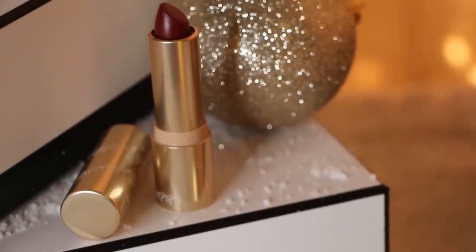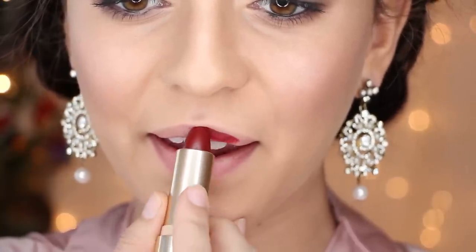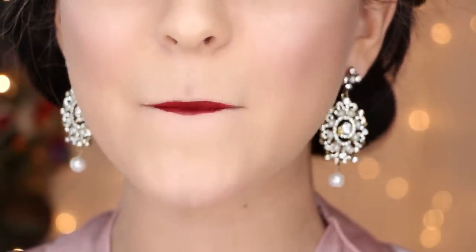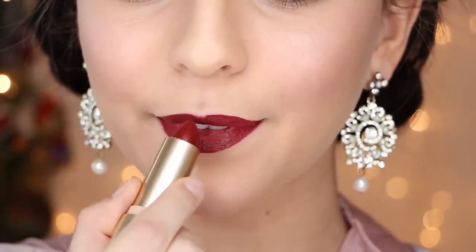Lastly, grab a gorgeous berry red lipstick and apply it to your lips. I share a similar lip size to Vanessa, so I'm putting it all over, but if you have bigger lips, be sure to underdraw your top lip to be thinner than your bottom lip for the same illusion. Also, be sure to leave your cupid's bow out, as hers is quite prominent.